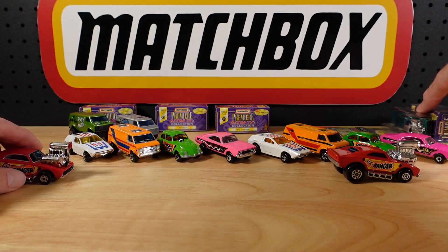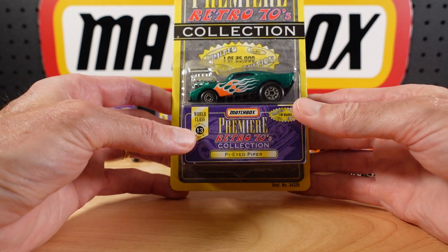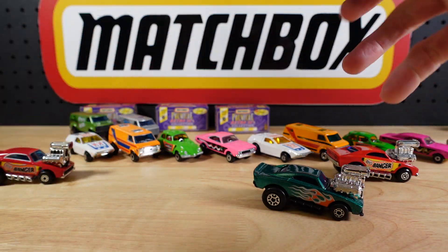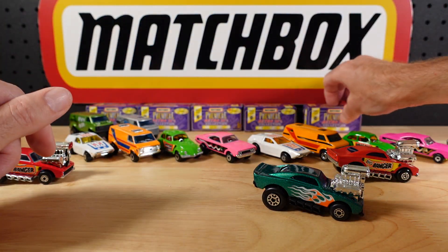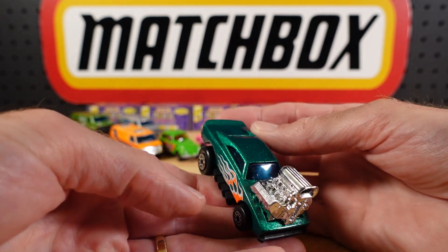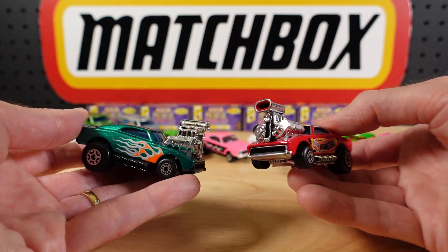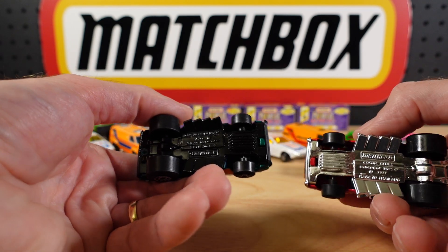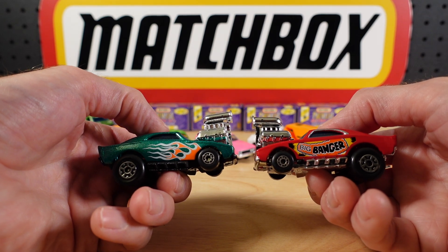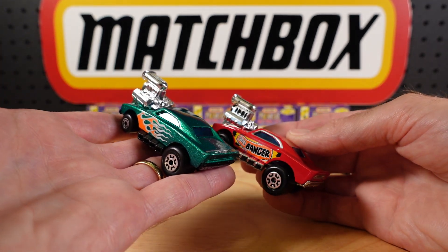Last but not least — I don't have it in green — this is the Pied Piper, not to be confused with the Big Banger. Let's get it out and take a look. As is now the tradition I should have six boxes but I couldn't find that one this morning. Ah, that's an ice green. So I have this with the flames but not in green. What did they do different? The exhausts are blacked out, black base, and they didn't bother with the chrome around the windows. A lot less going on, but still nice. The fancy paint job wins the day for me.